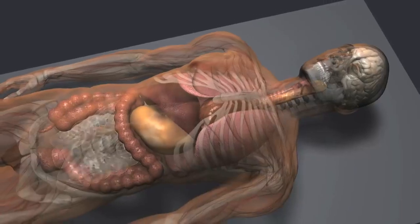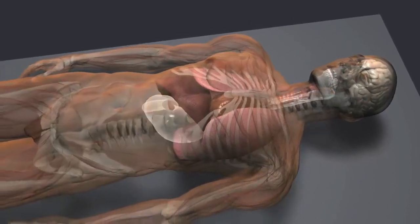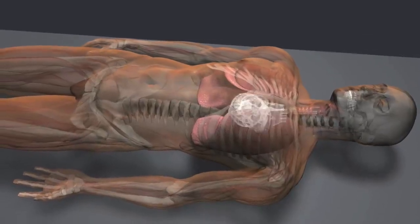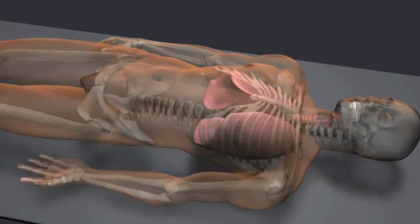Typically, all internal organs were removed before mummification, with the exception of the heart. But in this case, the heart was removed and the lungs were left intact.